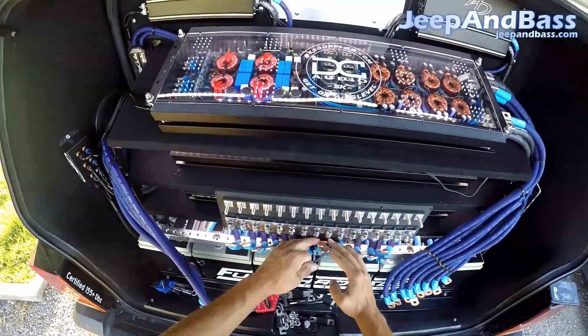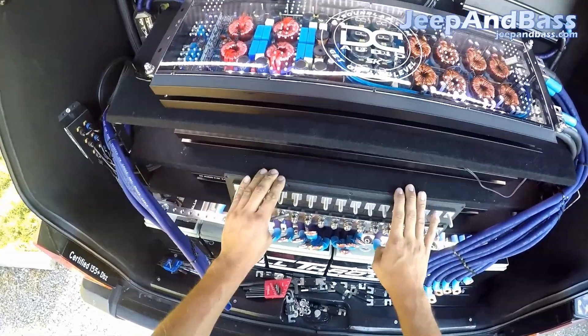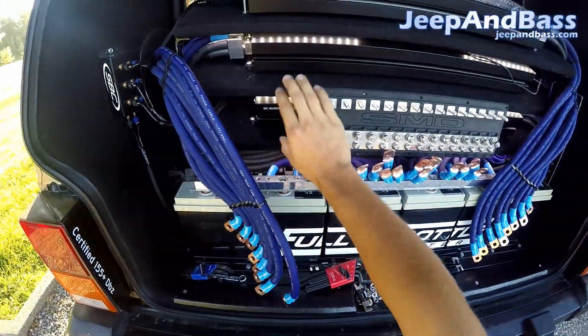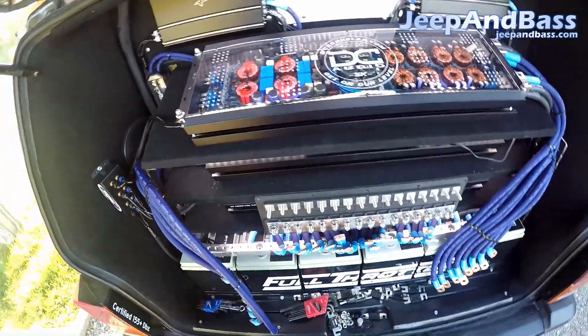Alright, so there's all the connections taken apart. Now I can pull the block off the amp rack and then we can start looking at how I'm going to put the new one on. I'll show you the differences — this one lines up really well to my amp rack, that's how I designed my rack to fit this. Now that we're going to do a little bit bigger one, I'm going to have to modify some things.